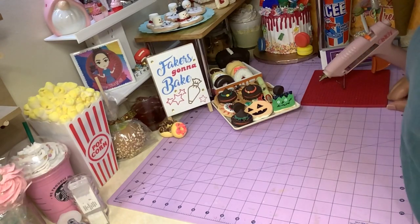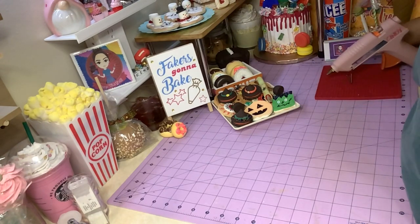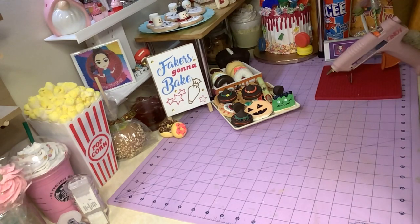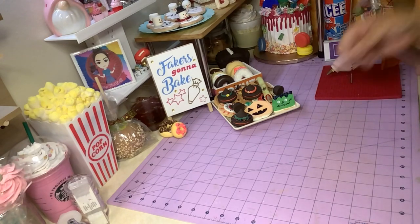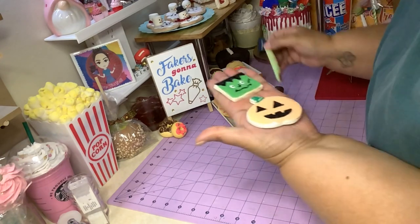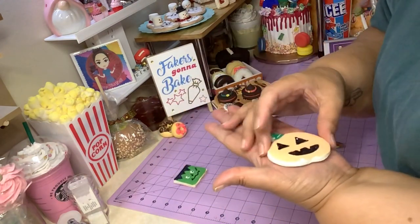Hey, welcome back to my channel for another tutorial. Today we're gonna make a couple simple Halloween cookies to go in our little cookie tray right here. It's probably gonna be the last cookies we're gonna make to add to the tray, because then we're gonna move on to fall and other holiday stuff. So this is what I made — these little Frankenstein and a pumpkin cookie.